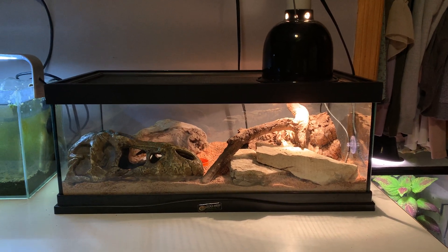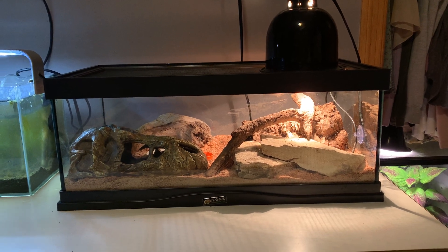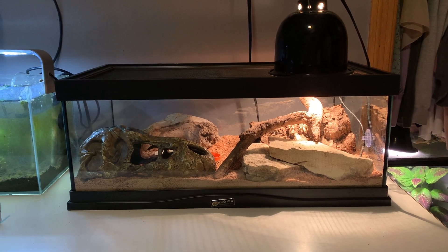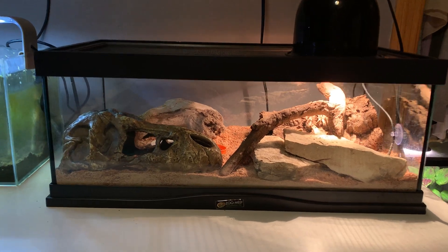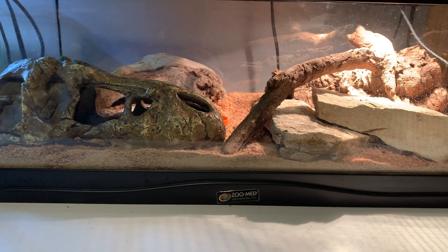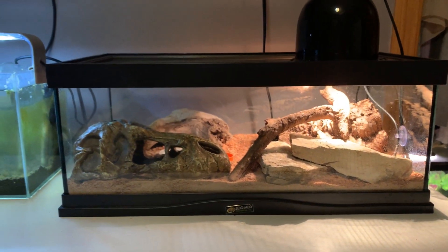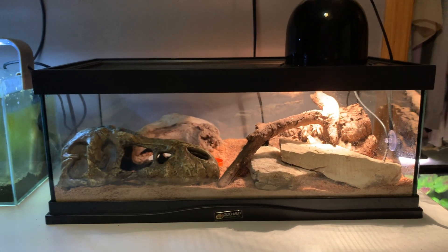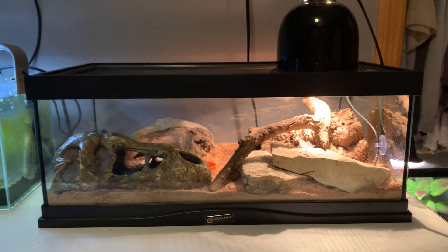This is a cage tour for my viper gecko vivarium. I only have one adult male viper gecko in here currently. The cage is a Zoo Med Creature Den, which is essentially pretty similar in footprint to a 10 gallon. They just replace some of the height with a little bit more length, which is perfect for a ground-dwelling gecko like a viper.